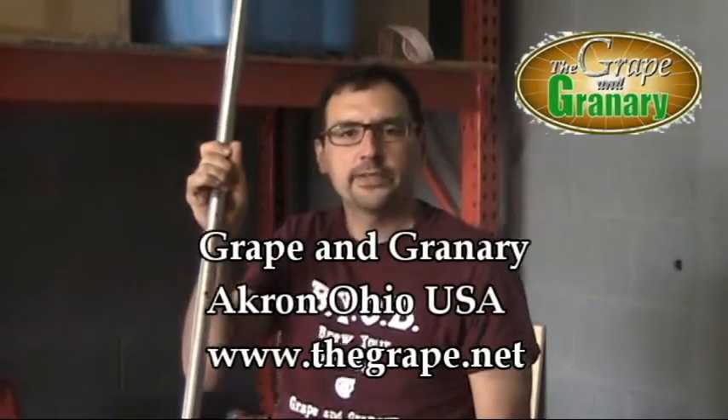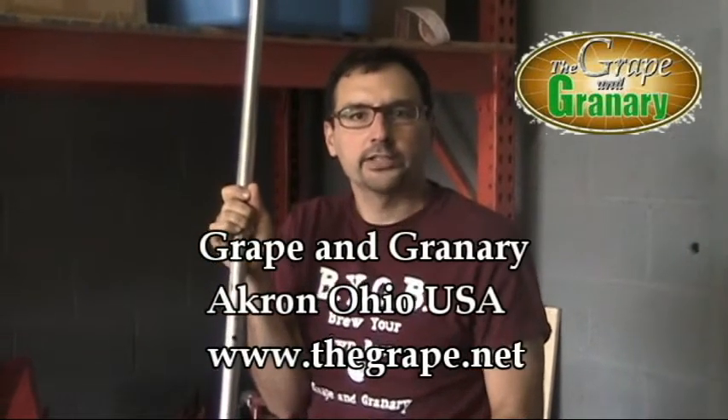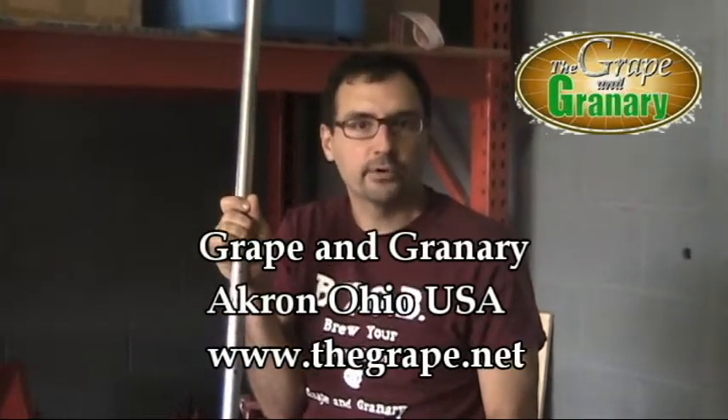If you have any questions about this item or anything else that we sell, please give us a call or check us out on the web at www.thegrape.net. Thanks for watching.